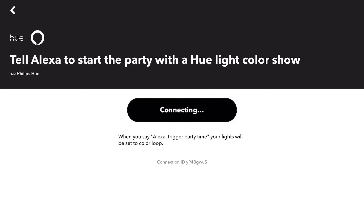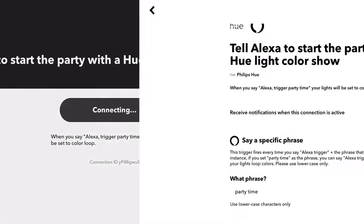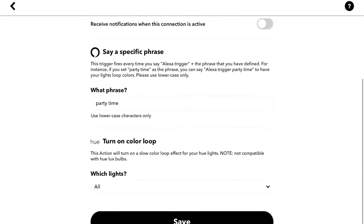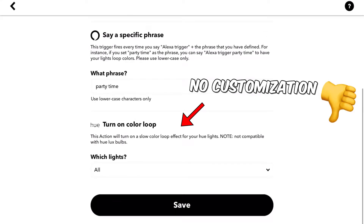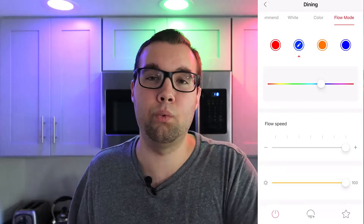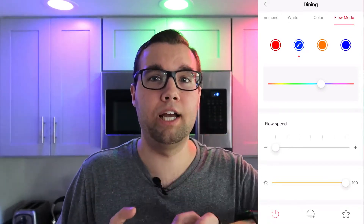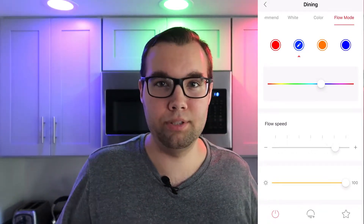You can achieve a similar effect using an IFTTT recipe, but you cannot control the speed at which the colors flow through, and you cannot choose the colors which the bulb flows through. Whereas with Yeelight you can choose the colors and the speed, so you get a whole lot more customization with the Yeelight bulbs. Because Philips Hue is a smart bulb, that means you can create some pretty incredible automations.